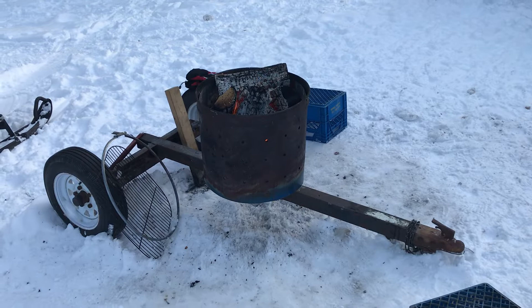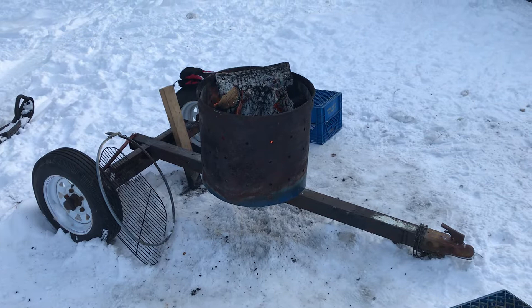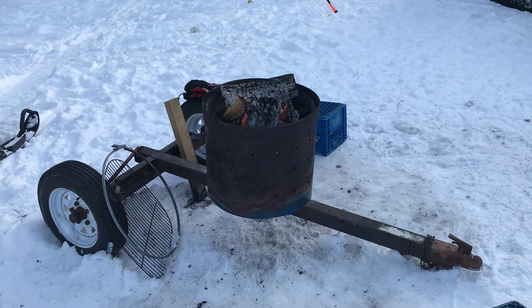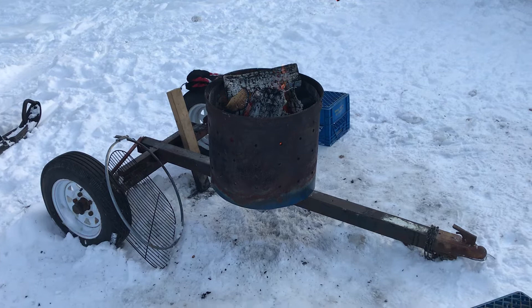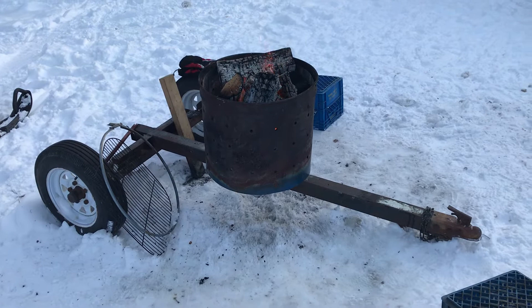I thought I would do a little video on my toe-behind fire pit. This started out its life as a 1994 double-wide Skidoo trailer. I basically revived this trailer twice in its lifetime, and eventually it got to the point where all the smaller pieces of metal in the cross members and stuff were just beyond repair. I repurposed the decking and made some raised garden boxes.